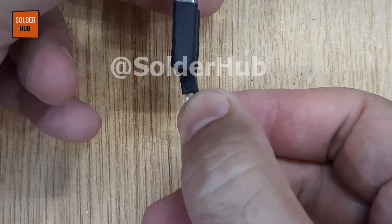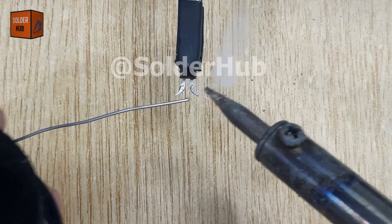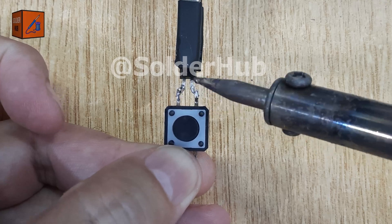Once the pins are aligned, I'll apply a little solder on the first and second pins and connect a touch button there. This button will act as one part of the control system, allowing us to interact with the optocoupler.